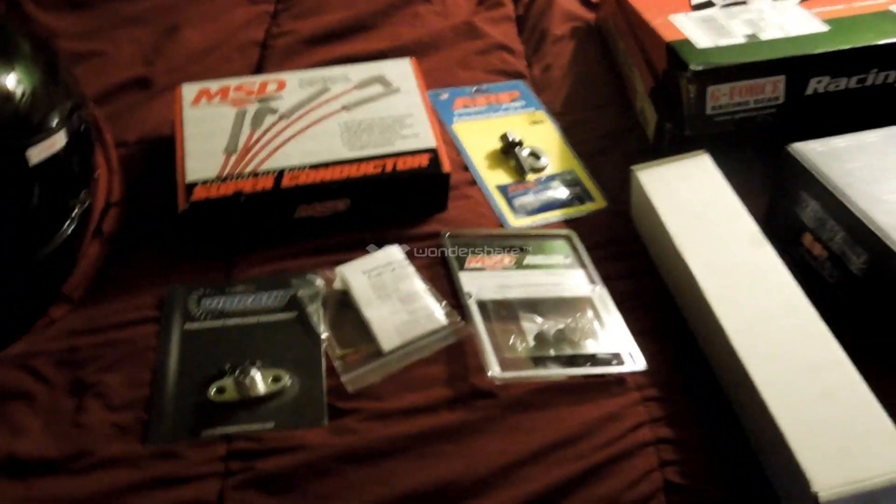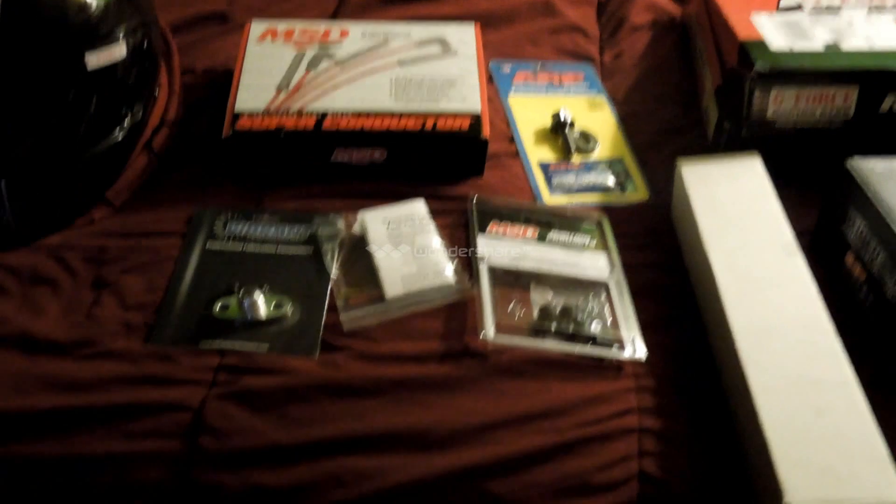Hey guys, it is April 22nd, 2014. It's been a while since I posted, and yet again, mostly I've just been collecting parts and thought I'd give you an update.